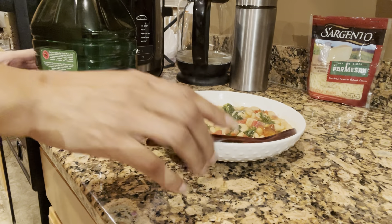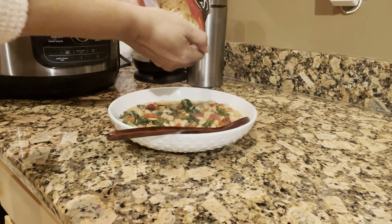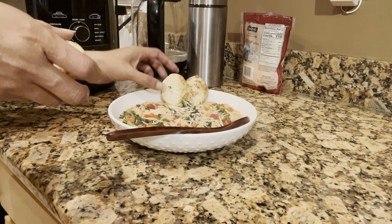After we give this a good mix, we're going to put a lid on it and let that just simmer down. You're going to simmer it down until your beans are at the tenderness that you prefer.